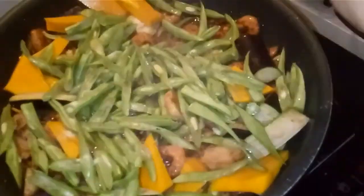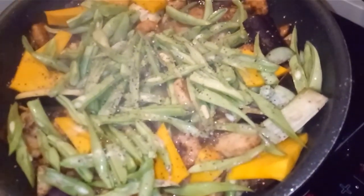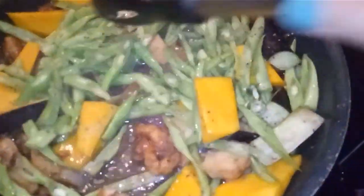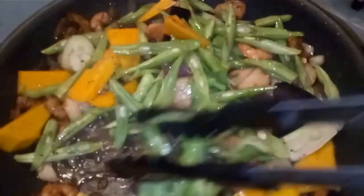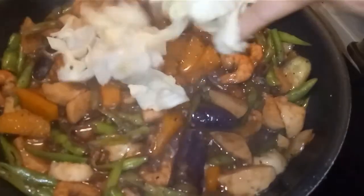After this I will put in a little bit of cabbage, and then after that the noodles. I'll just mix this and let it cook for three minutes, then put in the cabbage.